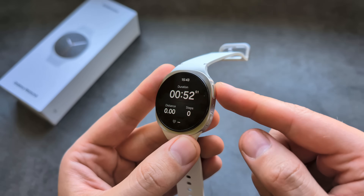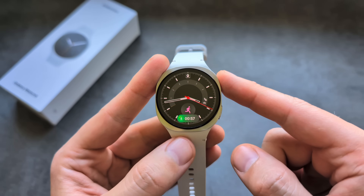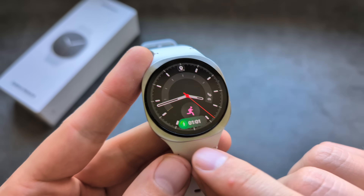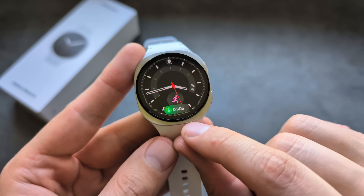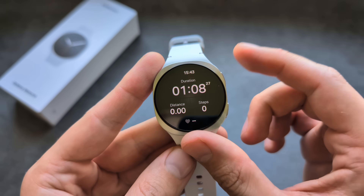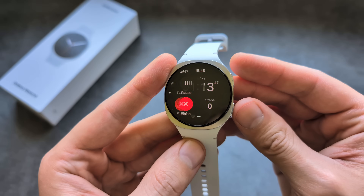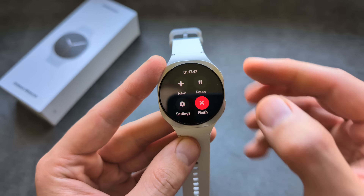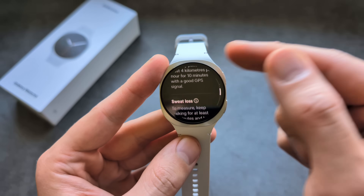If you press the upper button during a workout, you return to the main screen. The new dynamic knob bar is running in the background showing your progress — for example, how far you've tracked. You can also quickly return to the exercise, or press the button to bring up the finish menu and see all your stats.